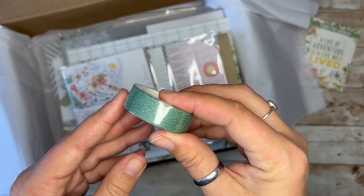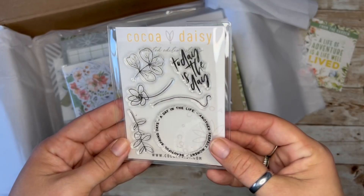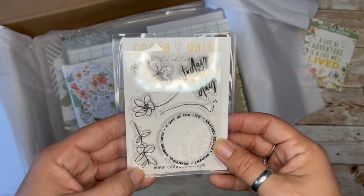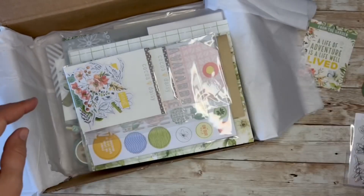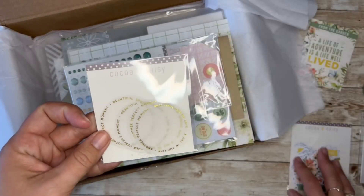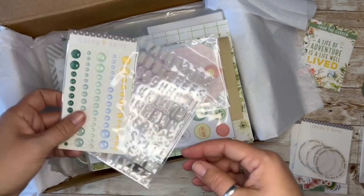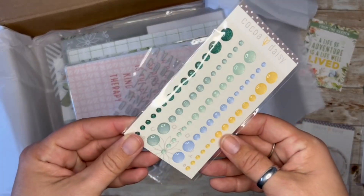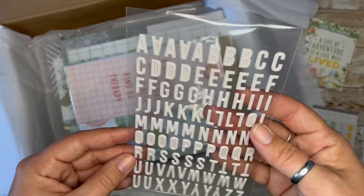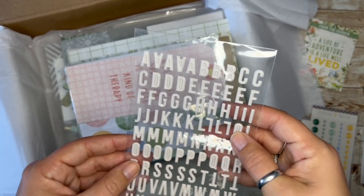We got a cute washi, just a little bit of a pattern, very nice stamps, and I like the floral loopy line art, which is cute. Die cuts, some vellum circles — I've done those in the past a couple times, those are fun. Beautiful color on the dots. The color scheme of this month is pretty. Very nice puffy alphas.